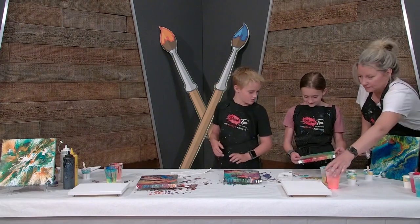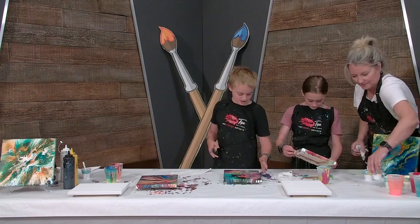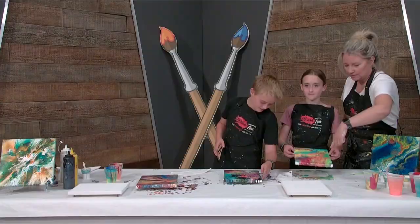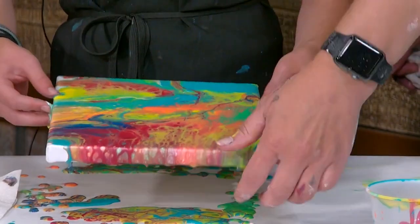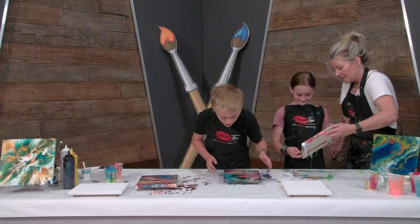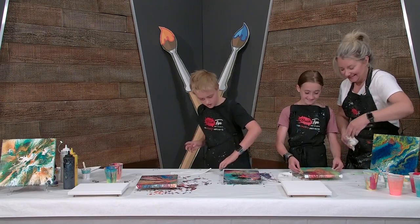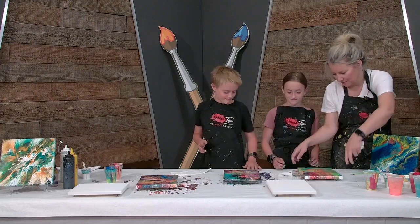Did you put any black in yours? I forgot. That's okay — you have another one to make, so you'll get to do it on the other one. We're making another one? Yeah, you get two! Just make sure it doesn't fall onto your shoes. Sometimes I have to shake it too — see how fast it moves when you shake it? Don't try to be super clean about it. This is meant to be messy.